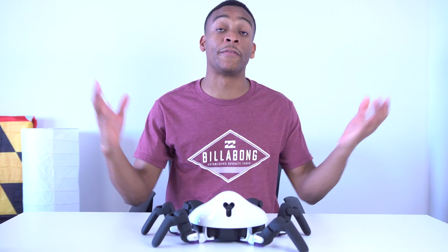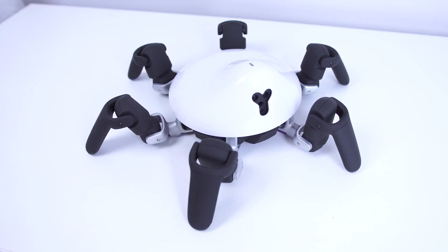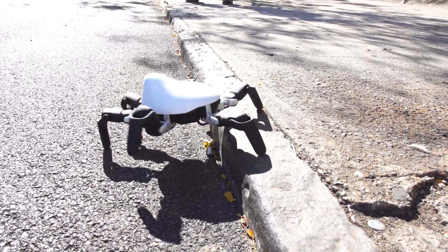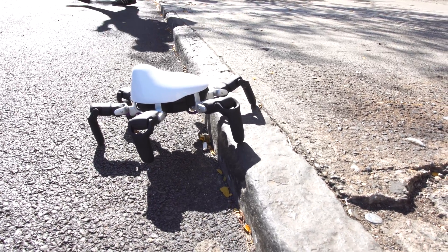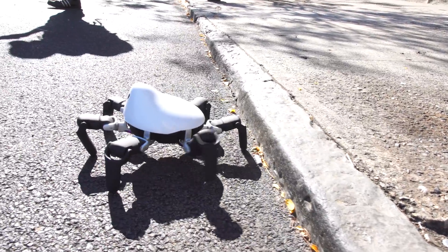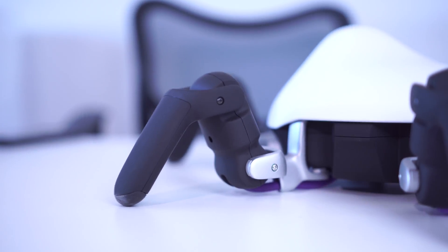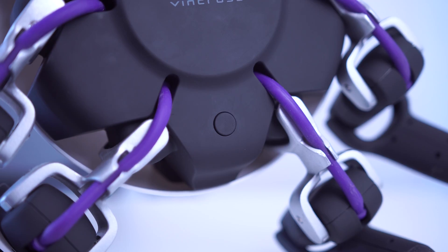First things first, let's run down the specs. It's got six legs, which makes it look like a spider, but it also makes it easier for getting around — it can crawl out of tight situations, recover when going over uneven terrain, or even climb on top of objects. Each leg has multiple degrees of freedom and can rotate pretty well around the body of the robot.